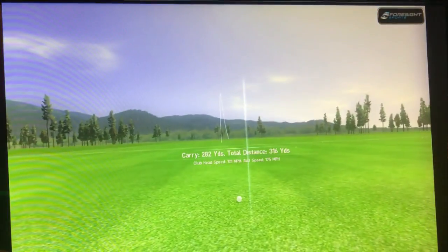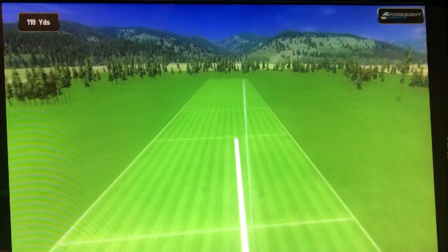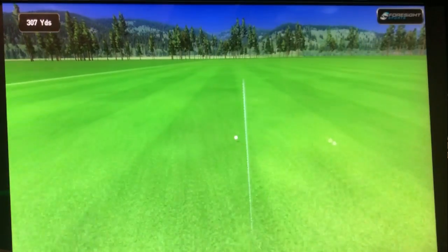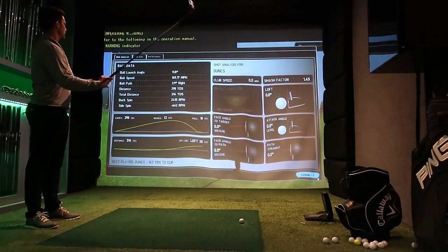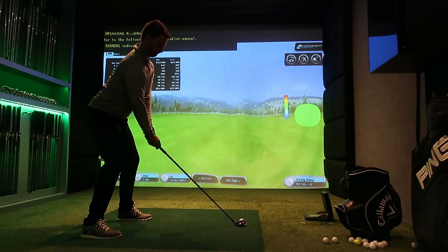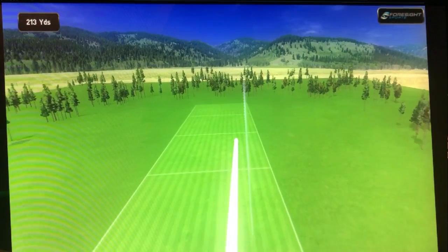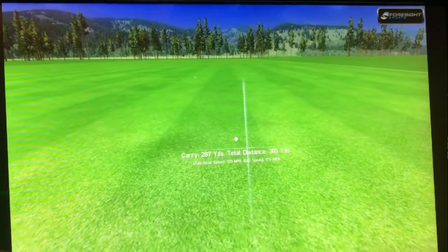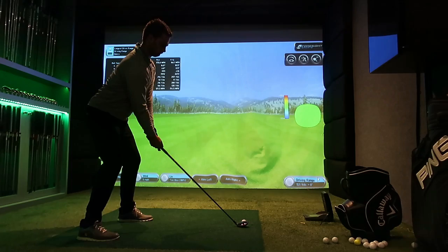I caught this one pretty thin, but that's the longest shot of the day — 175 ball speed, 316 yards distance. That is monstrous. If I was to hit a driver at 12-degree loft, there's no way I'm getting it out there. It was a surprising and interesting combination. I haven't hit this three wood before, and as soon as I noticed I could put the driver shaft in it, I had to give it a test.